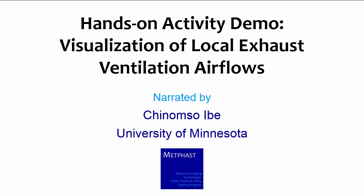Hi, my name is Chinomso Ibe. I am a graduate research assistant at the University of Minnesota. This hands-on activity demonstration is on the visualization of local exhaust ventilation air flows. I developed this activity along with Pete Rayner from the University of Minnesota and Tom Peters from the University of Iowa.